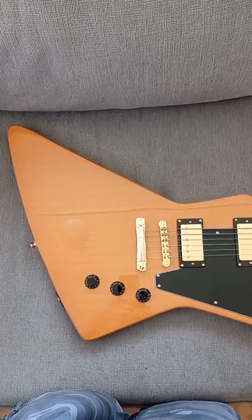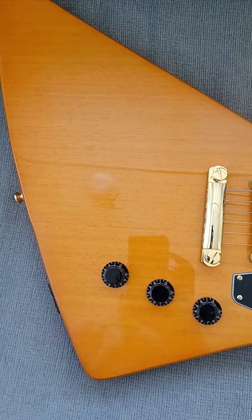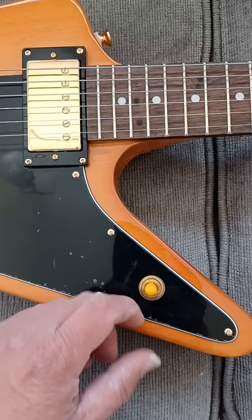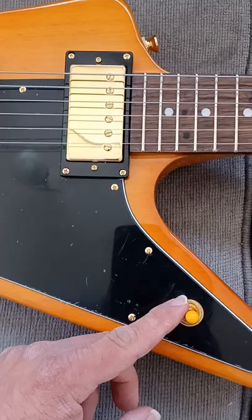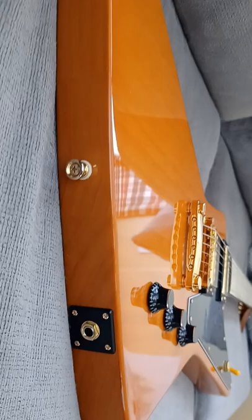Hey, what's up you guys, it's your pal rob212 back once again with a second video of today. This is my Epiphone Korina Explorer 58 reissue. I'll show you the TunoMatic bridge — I forgot the name of the pickups but these sound pretty damn good to be honest with you. Three-way switch for the pickups — I like to have it sometimes in both pickups or the bridge pickup. It's a nice guitar, this is actually my favorite one.